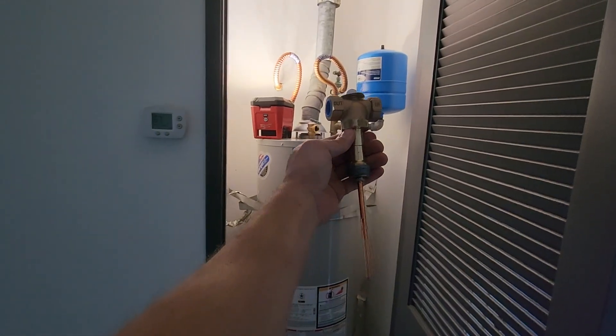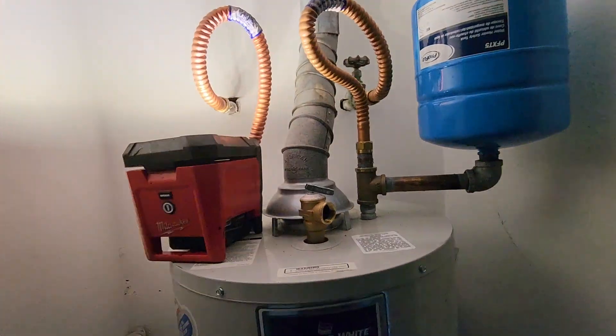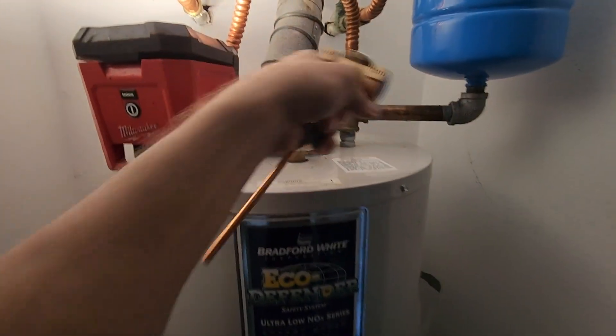What an inspector would want to see is this — the Watts 210. I already have the water off. This is the hot — we're good. So this essentially replaces your TMP.